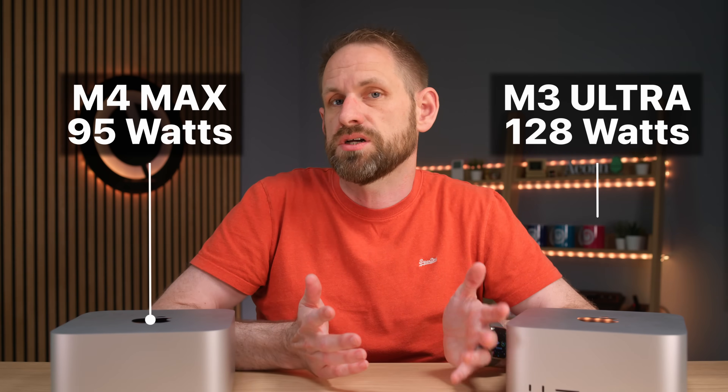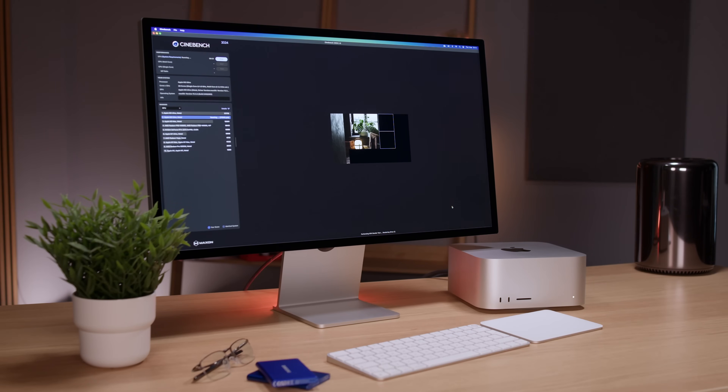While running the Cinebench test and the GPU test, we checked power draw, temperatures, and noise levels. Under Cinebench load the M4 Max averaged about 95 watts and the M3 Ultra 128 watts. Both machines can peak higher, but these results make sense because Cinebench only tests either the CPU or GPU cores. We also noted the M3 Ultra seemed to draw less power than the M4 Max when doing very little, though we're using a simple measuring device from Amazon so this is not a definitive test. A lot of people have said the M4 Max runs much hotter and has a less efficient cooling solution in the Mac Studio.